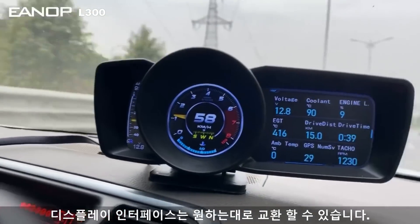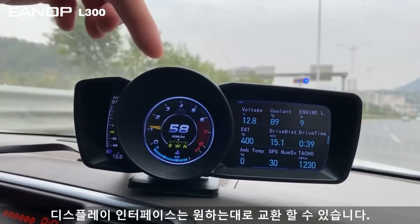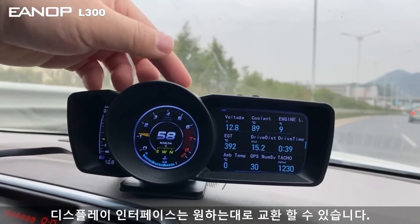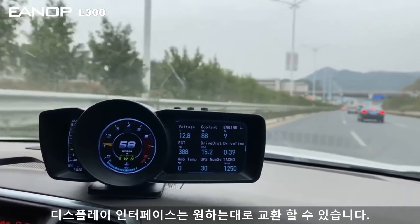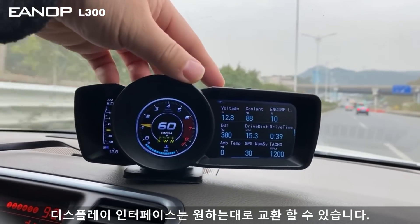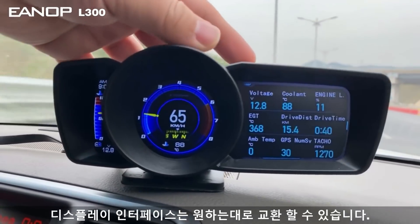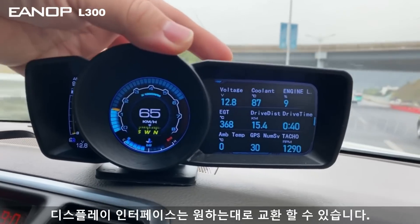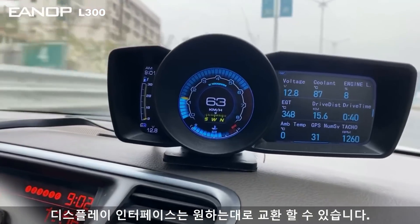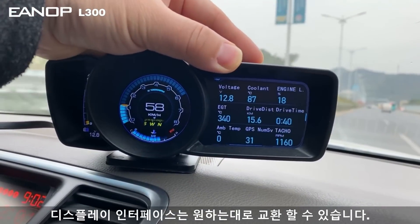If you want to exchange the interface, you can change it here. Press this button to switch the left and right side. You can see this is speed mode one interface, then another one, and again — you can exchange whenever you want, whenever you like.